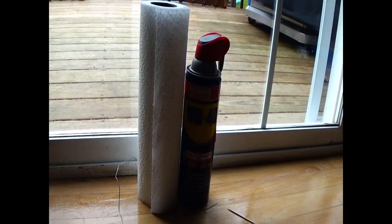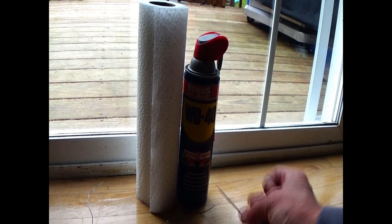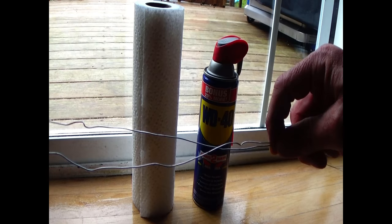I'm going to show you a couple of things you can use to make that door slide a lot easier. You're just going to need a few things: a toothpick, some WD-40, some paper towels, and some wire — this is basically just regular picture hanging wire.